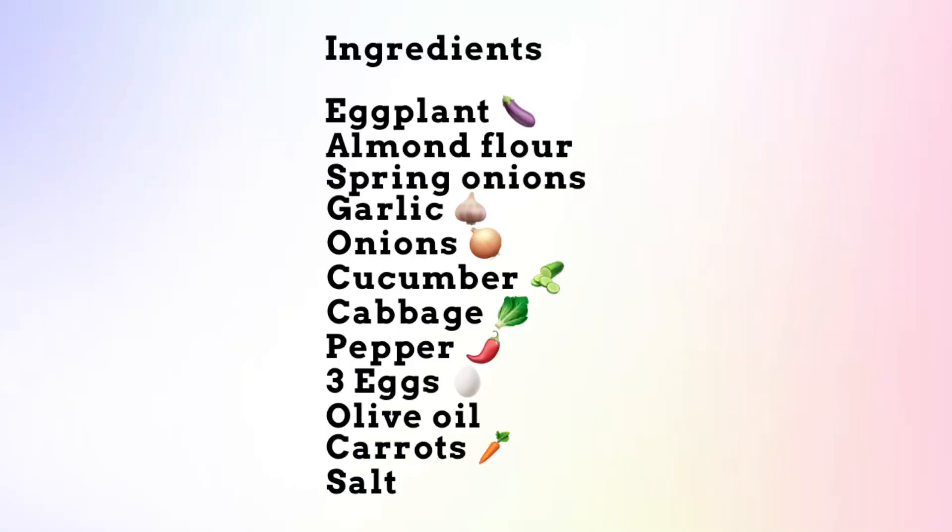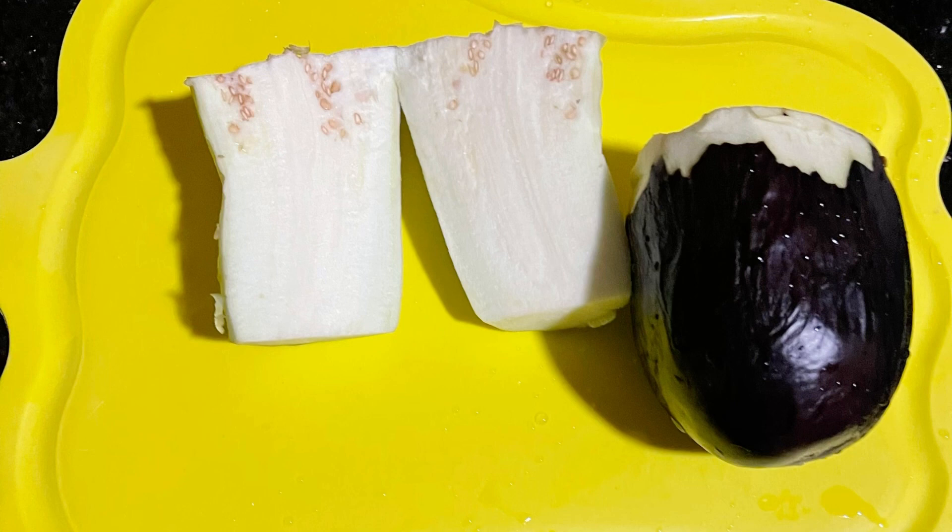Compliments of the season! Today I'm going to share with you the recipe of what I ate on Christmas day. The ingredients are eggplant, almond flour, spring onions, garlic, onions, cucumber, cabbage, pepper, three eggs, olive oil, carrots, and salt to taste. These ingredients are packed full of so many nutrients.